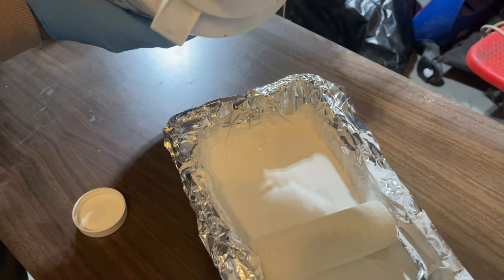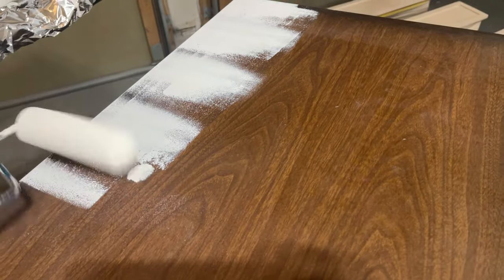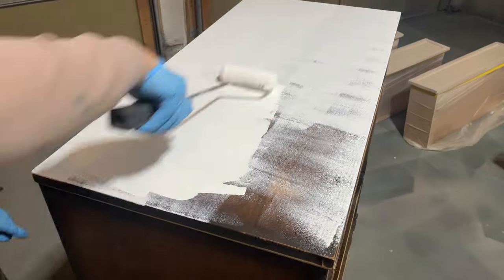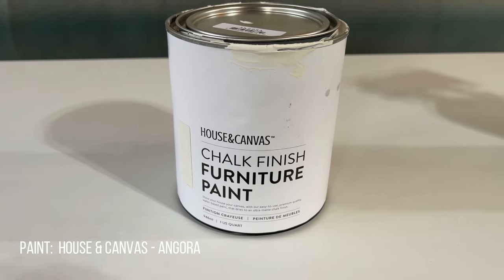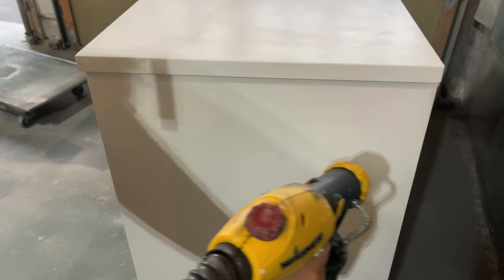Primer also helps my paint stick to the piece. Then I sprayed it with three coats of House and Canvas white paint in the color Angora. Since watching someone spray white paint on top of white primer is about as exciting as watching grass grow, I've limited the amount I show in this video.